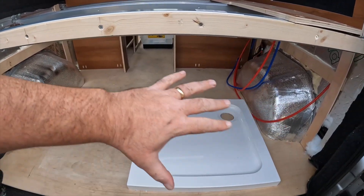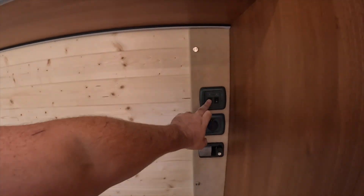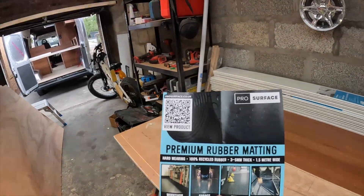LED strip under the wall unit is done. I was going to lay the rubber mat in the garage because then I could get the fridge in, but when I opened the box it was actually anthracite carpet that I'd ordered for the back doors - so the rubber mat is still to go in. It's about six o'clock so I'm going to call it a day.